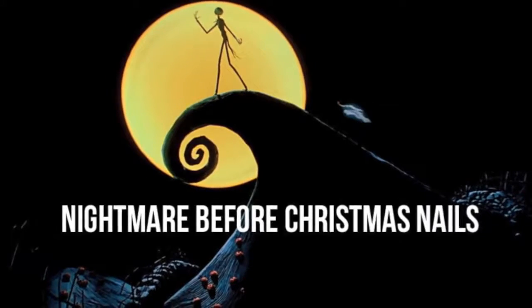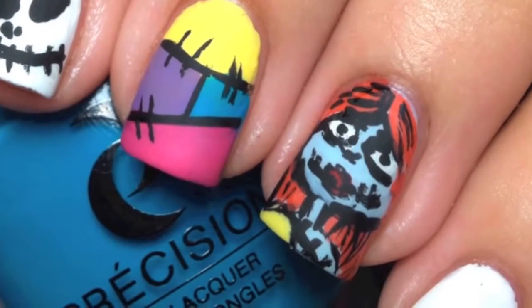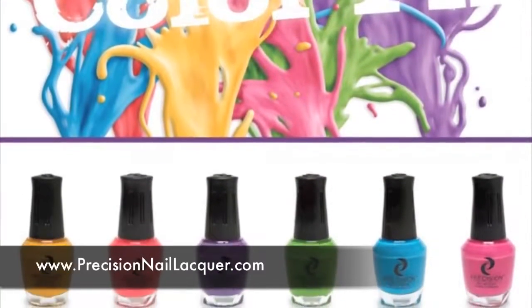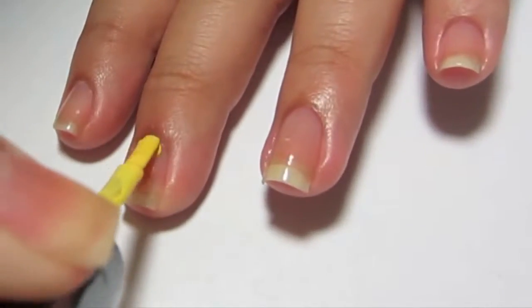It's October! Here is a nail look inspired by the Nightmare Before Christmas. The colors I used are from the Color Effects collection from Precision Nail Lacquer, so definitely check them out.